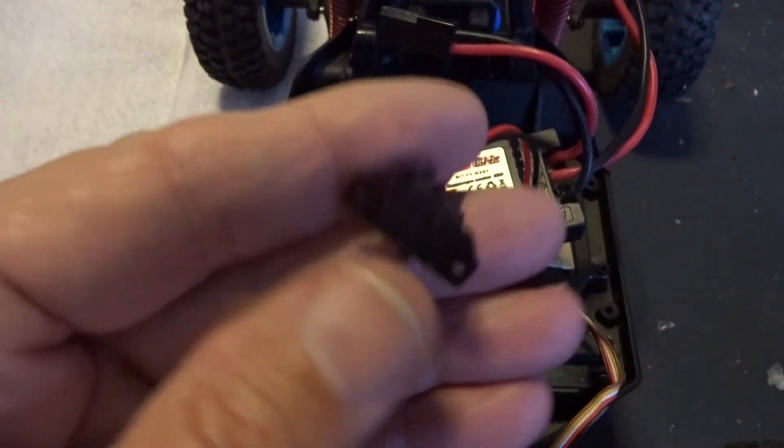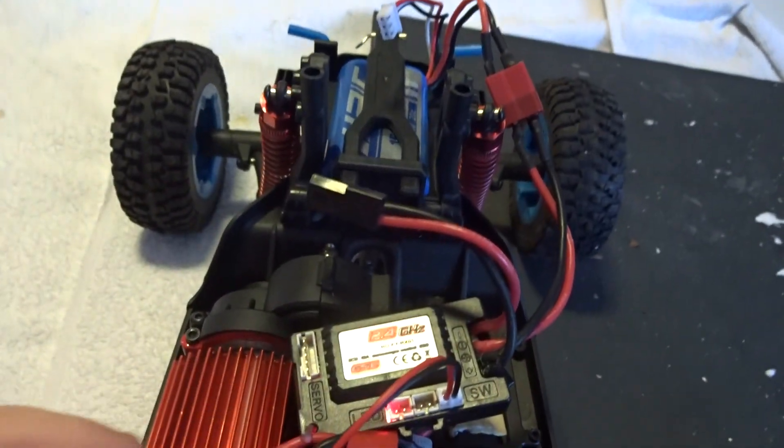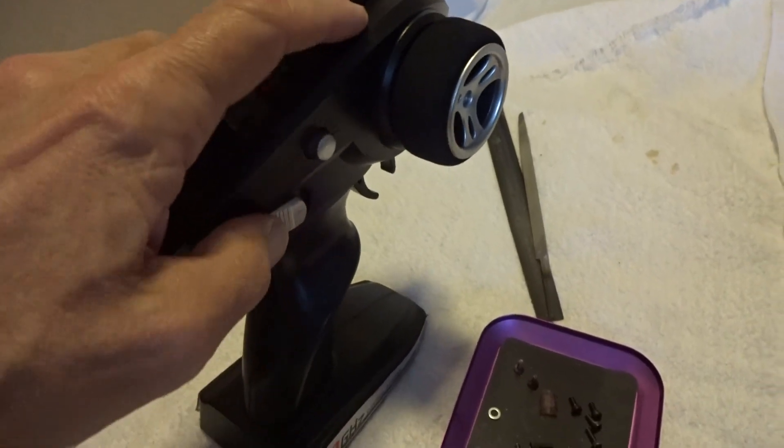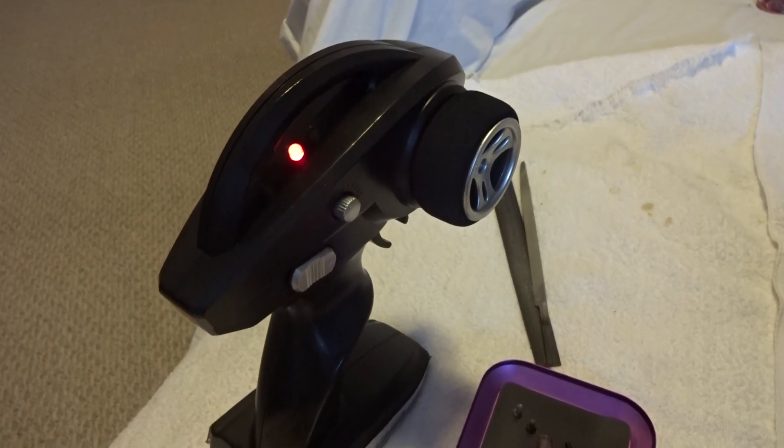So if I cut it on, I start getting a red blinking light right there. If I cut on my transmitter, I just get that — still blinking, no bind.